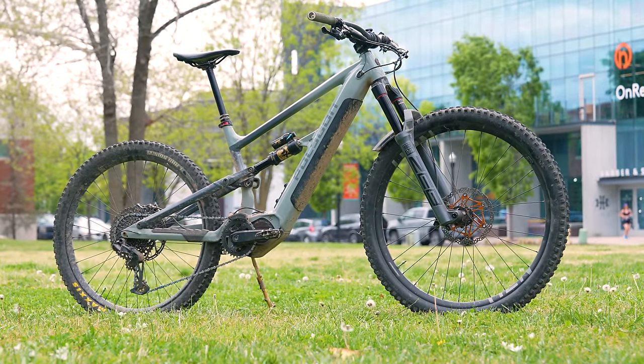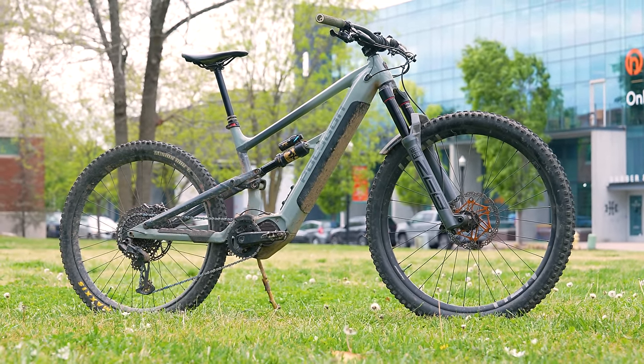This is my Polygon Siskiu T6E, my e-bike that I didn't love at first. But after months of riding it and getting it super dialed in, it is by far my best feeling bike that I own today. And today, I hope to make it even better.